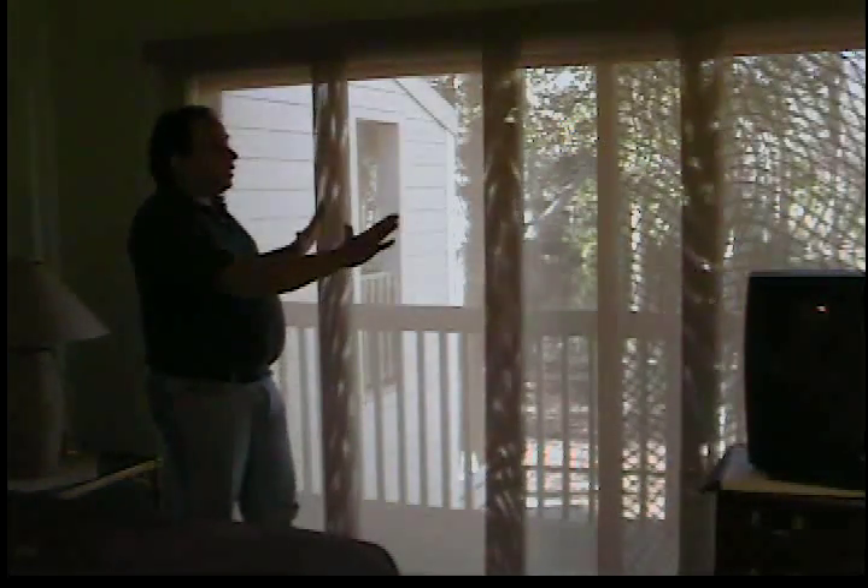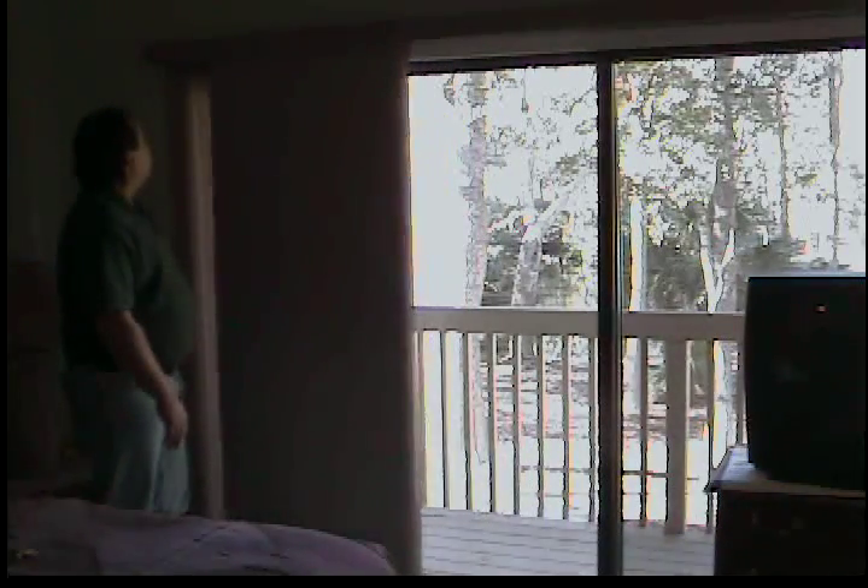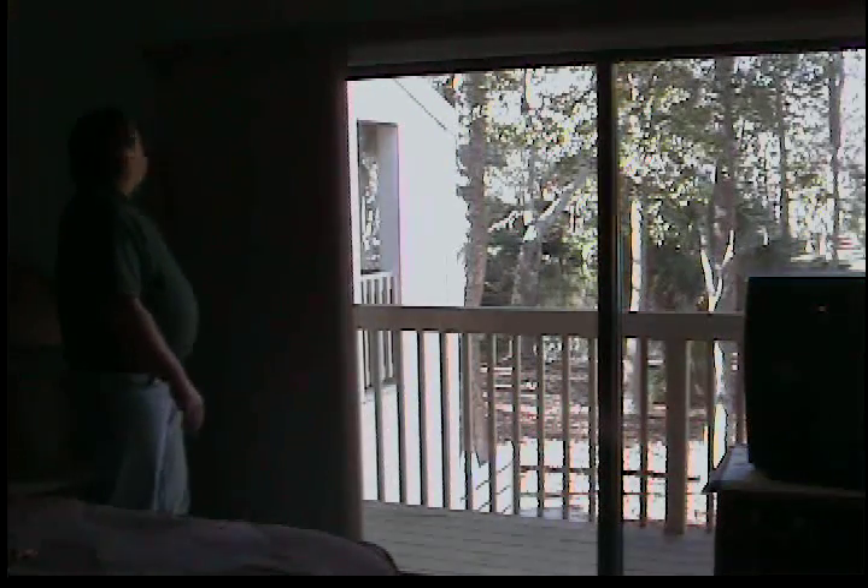What we have here are sliding vertical solid pieces of material that stack back on the side. This is a good application for a large window or a sliding glass door. You can see how everything stacks back to one side, or you can get this in a split draw application.